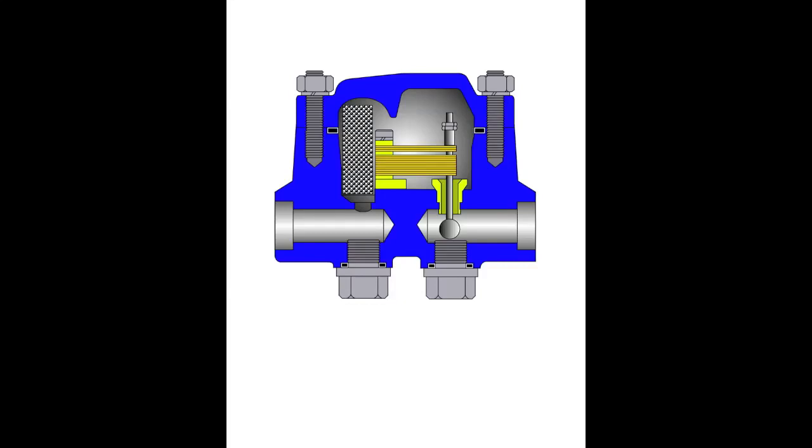At ambient temperatures, the bimetal element is relaxed and the valve is open wide, allowing for rapid discharge of cold condensate and non-condensable gases at startup.